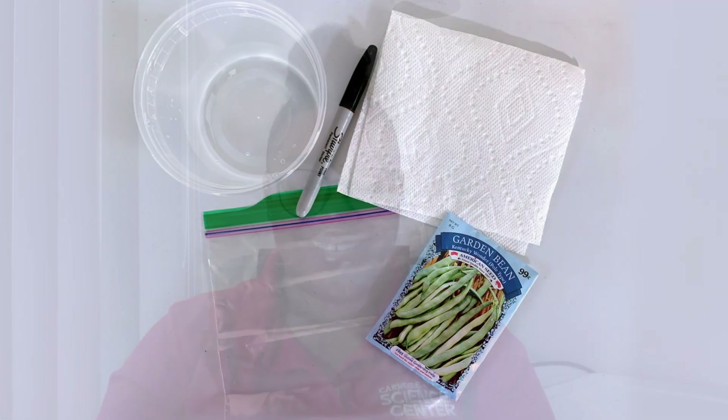Today we're going to be talking about germinating seeds. Germinating seeds, or growing a plant from a seed, is fascinating to watch. We are going to grow our seeds in a bag so that we can watch every step of the way.